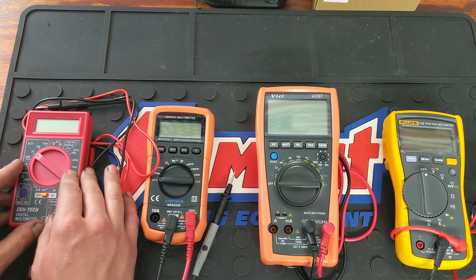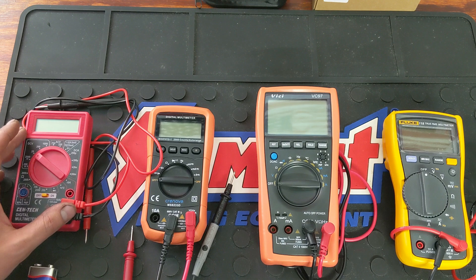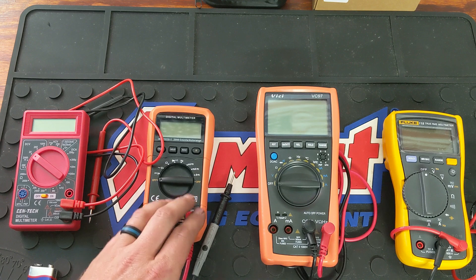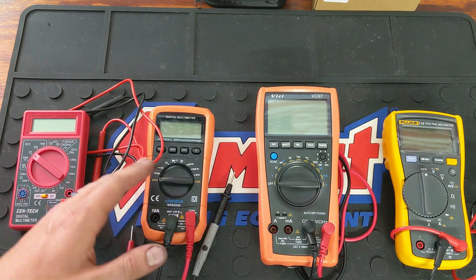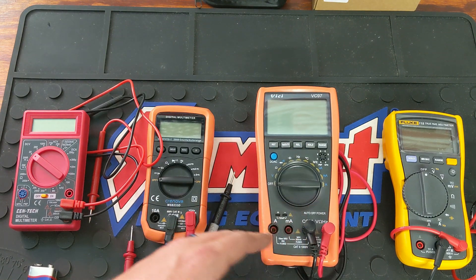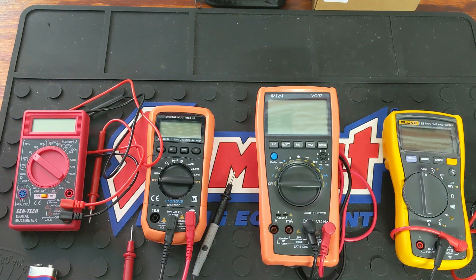The Harbor Freight one I would say is for your DIYer that doesn't really do much work at all and doesn't really want to spend money on a DVOM they're not really going to use. But if you just want something around the house just in case, this would save you a lot of money. For something like this Cronova, it's only going to run $20 and that's a CAT 3 — good for DIYers and technicians or mechanics that just do a standard amount of work and obviously not hybrid work. The VICI being CAT 2 is still a really good DVOM; it was actually my main one before I got my Fluke.